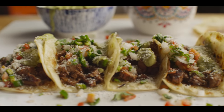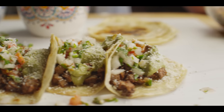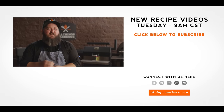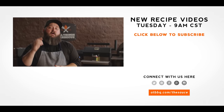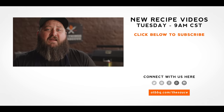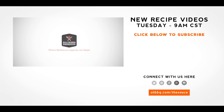Thank you guys so much for watching. Be sure to check out ATBBQ.com for all the products featured in today's video. If you enjoy the recipe, hit that subscribe button, and if you have any questions or comments, or there's anything you'd like to see me cook, let me know in the comment section down below, and let's be good to one another. For more recipes, tips, and techniques, head over to ATBBQ.com/thesauce. All Things Barbecue, where barbecue legends are made.